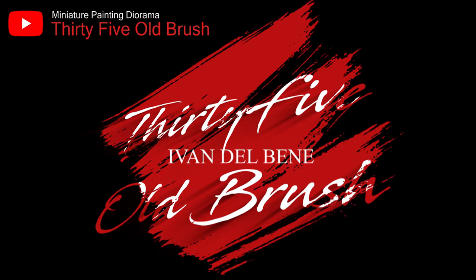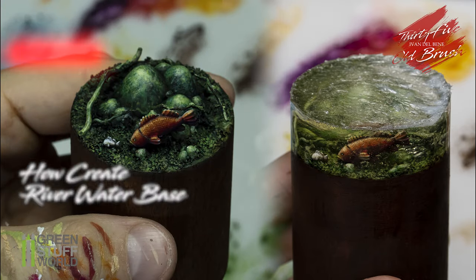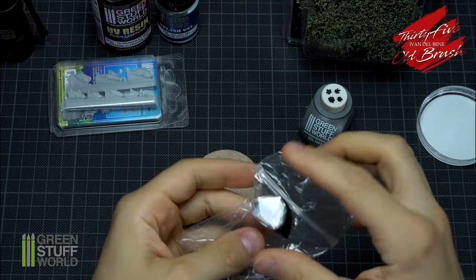Welcome back to my cave! Today we will see how to create a river water base with a more realistic effect using only GSW products. With the appropriate putty in a 1:2:1 ratio, I will create the rocks.